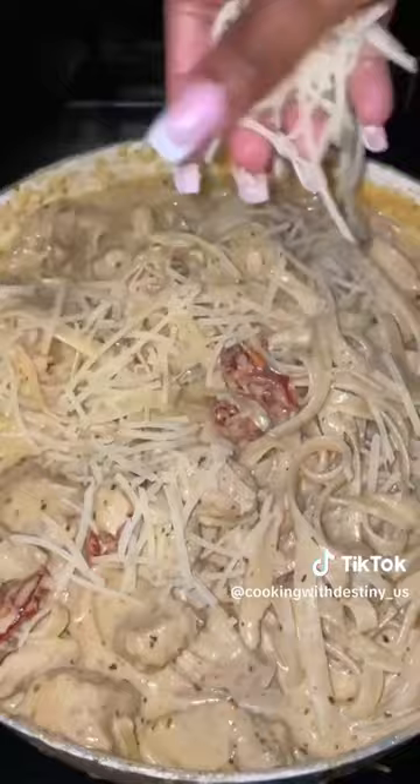I served my pasta with some garlic bread, and if you want the full recipe, it will be available on my website tonight.